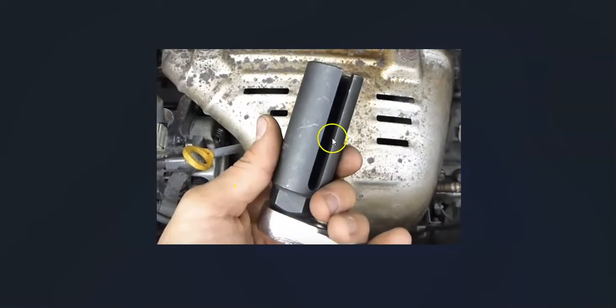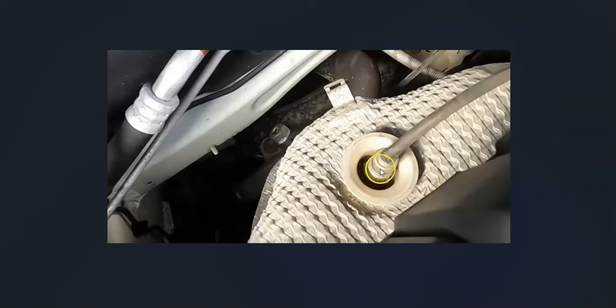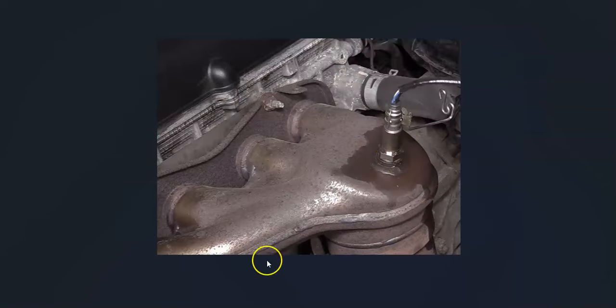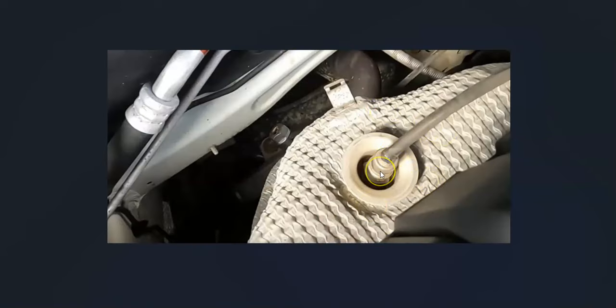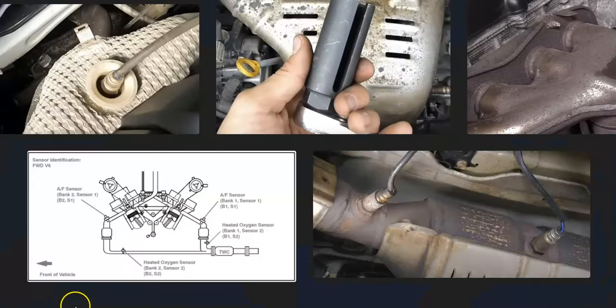One thing to mention with these O2 sensors, especially sensor one, is that quite often you need a special tool to remove it and get it back in — especially to get around that wire. If the sensor is indented down into the exhaust, you'll definitely need that special tool. Sometimes they'll be in the open and you might be able to use an open-end wrench, but go look at it first. I'll put a link below if you need to see what I'm talking about.